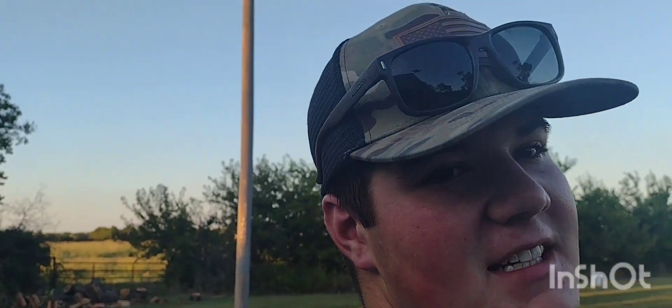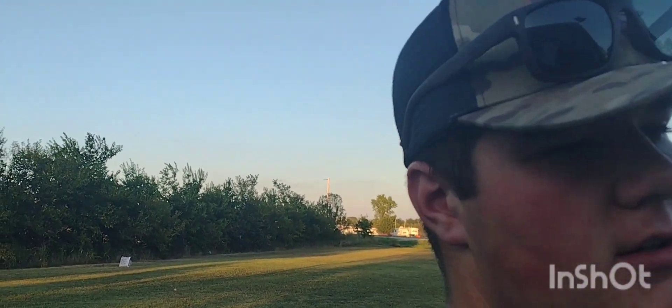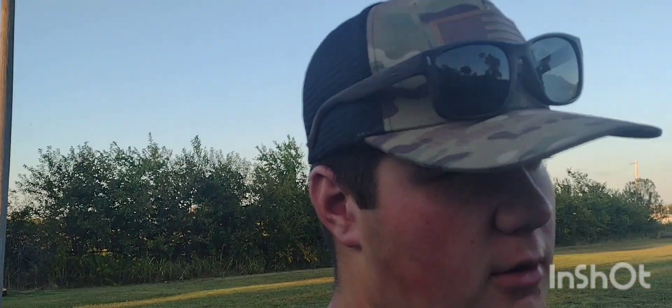Welcome back to the channel. Today we're just doing some cooking out, just a little bit of stuff. Been hanging out at the house, cleaning up, mowing the yard, just getting stuff done. We got the grill and smoker going — it's kind of a two-in-one. We're going to be grilling some pork chops and some steak, I think New York strip if I remember correctly.